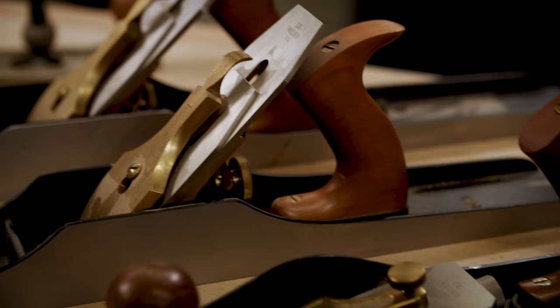The funny thing about hand planes is that they come in all sorts of different sizes and shapes. You gotta remember when hand planes were first being made, it was before power tools were invented. So I thought it would be fun to show you the arsenal of hand planes that I have — just a few of them.